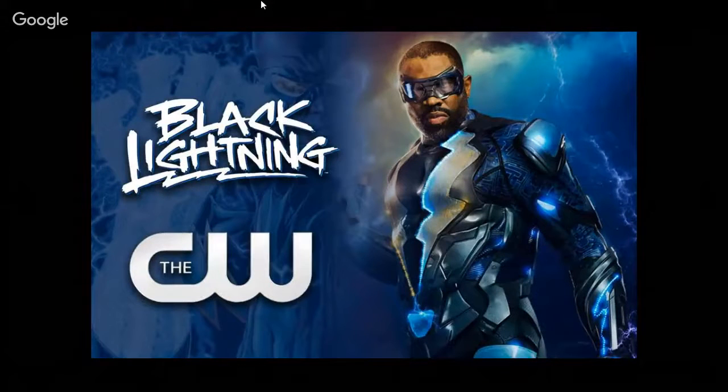Black Lightning is coming to the CW, premiering January 16th. It was supposed to be on Fox but got pushed around and the CW landed it. Not really sure how they're going to include it into their world — most likely it'll be a different Earth. Do you watch any of the CW stuff, Charles? No. Awesome — glad I've inspired you.